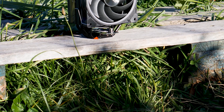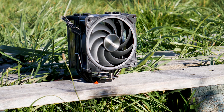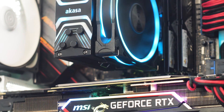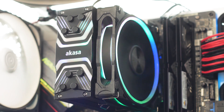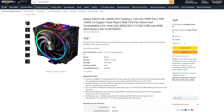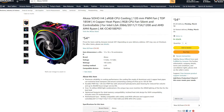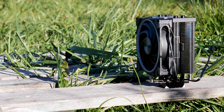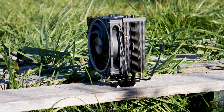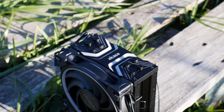The Akasa Soho H4 is a single tower CPU cooler that aims to deliver good performance while having plenty of addressable RGB LEDs installed on both the heatsink and the included 120mm fan. This CPU cooler is priced at around $55 or euros, give or take, with the price varying based on location and available stock. This cooler can be used with two 120mm fans in a push-pull configuration and has the widely requested gaming look that many are looking for.